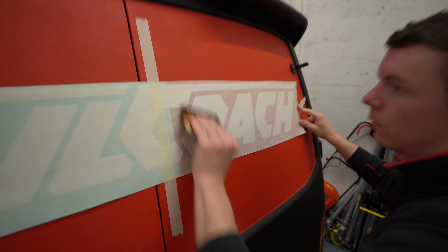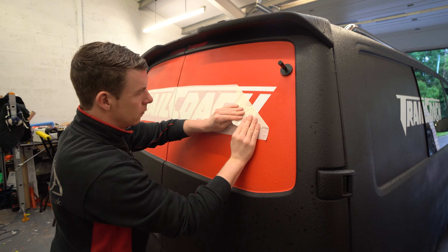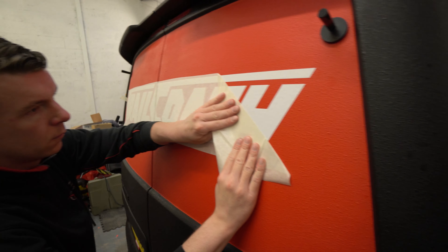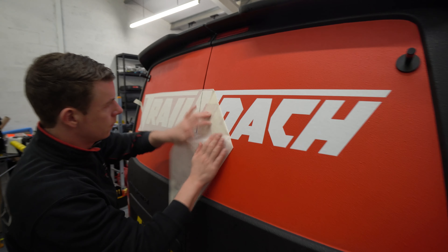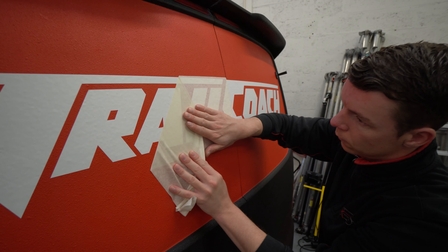We've lined up the logo, measured it from top to bottom, left to right, and all the way around. Unfortunately there are no straight edges on these panels so it's quite hard to measure, but I think we're on to a winner. Just got to mark it out now, give it a reference point on the masking tape, and then we can take the backing paper off and stick it down.